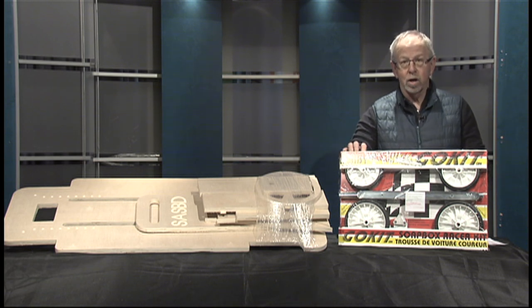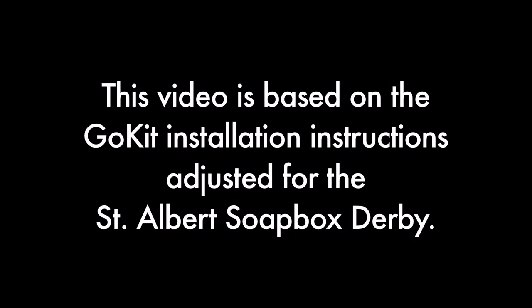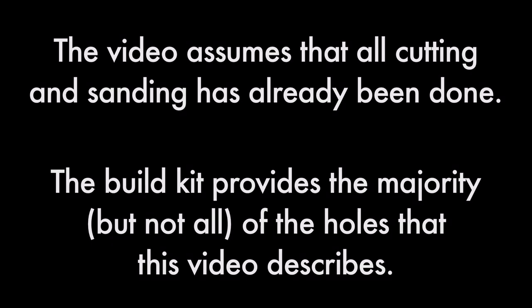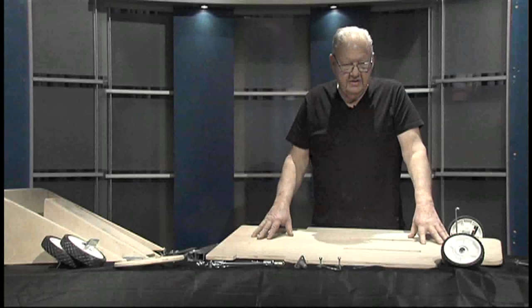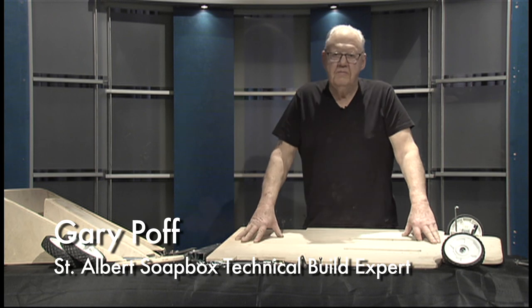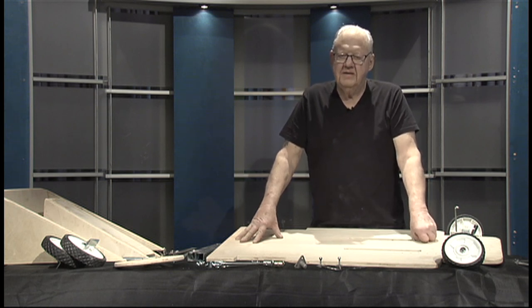If you'd like any additional information on our soapbox, our rules, and our safety, please visit StAlbertSoapboxDerby.ca. We're going to start the assembly of the go kit. We'll assume that you have either purchased the four-by-four three-quarter inch piece of plywood and pre-cut the components, or you have purchased the pre-cut kit from Fountain Tire.